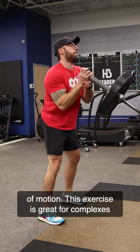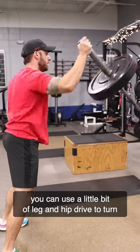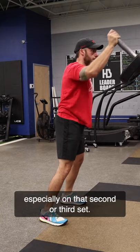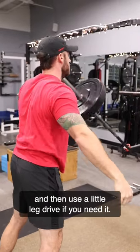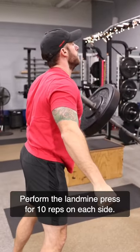This exercise is great for complexes because it can be scaled. As you start to fatigue you can use a little bit of leg and hip drive to turn it into a push press, especially on that second or third set. Try to start off with a strict press and then use a little leg drive if you need it. Perform the landmine press for 10 reps on each side.